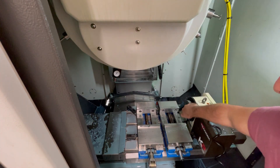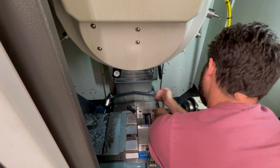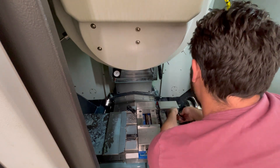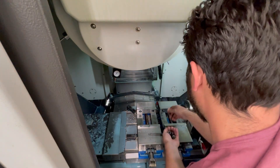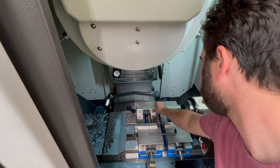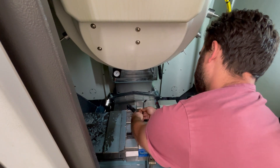Now to change out the jaws. The fastest way to do nearly anything is to break it down into small steps and do them one at a time. So first I'm breaking all the bolts loose, then loosening them all the way, then removing them, then taking out all the jaws, then putting in the new soft jaws. If I took out each jaw from start to finish one at a time, it would end up taking quite a bit longer. Same deal putting the soft jaws in — one thing at a time.